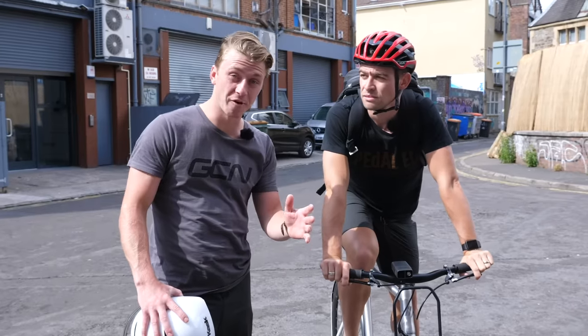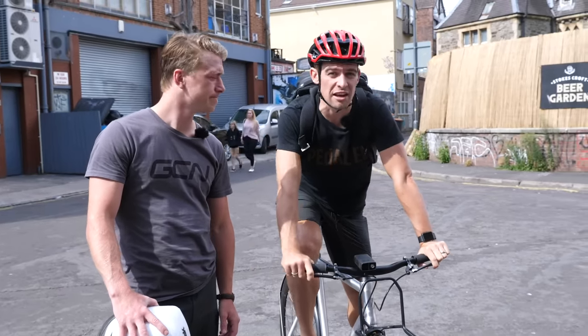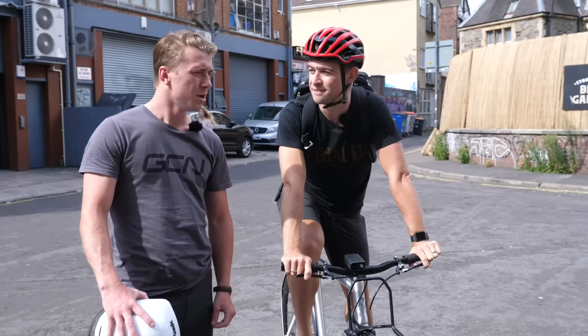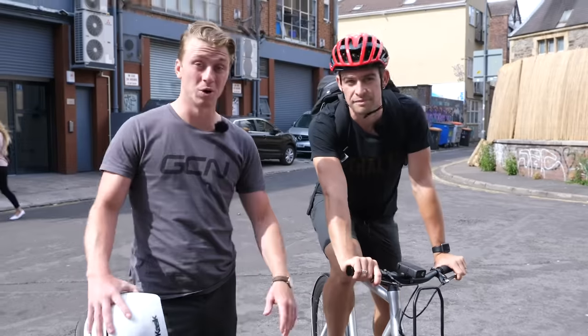Riding a fixie is the perfect bike to ride backwards. Whilst it is a completely useless skill to have, it is a real car park pleaser. Practice makes perfect in this scenario — 30 minutes of practice will go a long way.